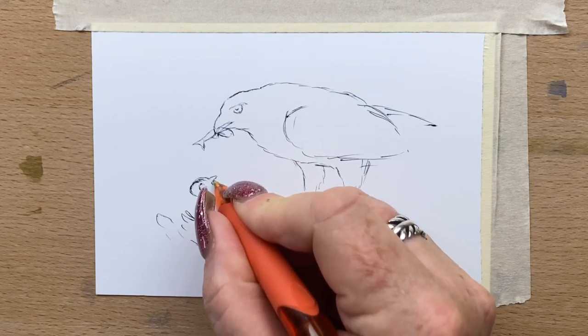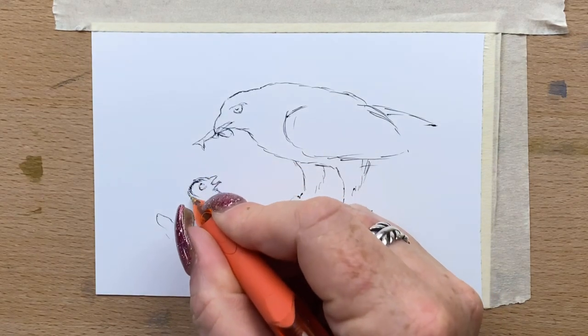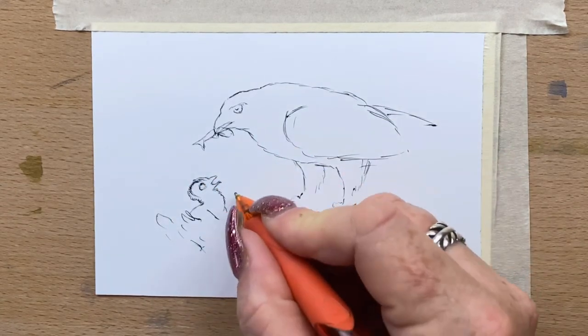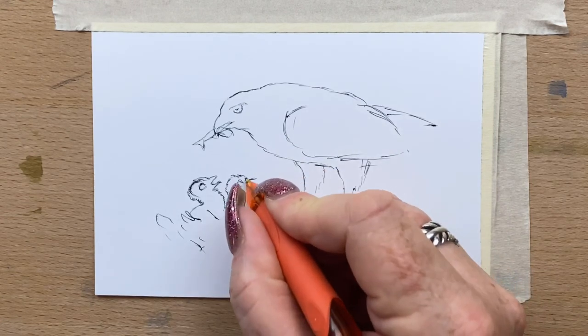I'm drawing the chicks in now. I got this reference picture off Unsplash and I'm just doing their little rough outlines in.